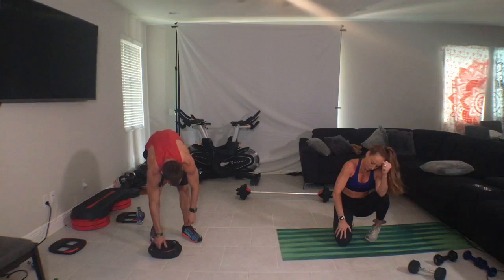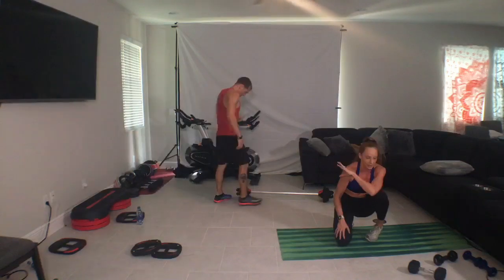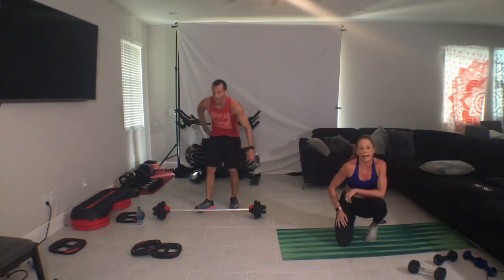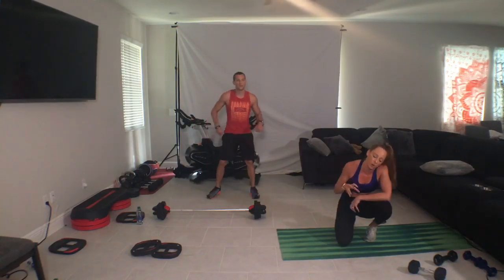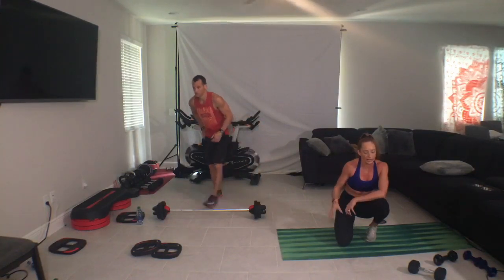Alright, so we're heading into biceps. If you're using the barbell, warm-up weight is what is recommended for everybody. If you're feeling really, really strong with your biceps, slightly more — and I mean slightly more. Because once again, a little bit of weight goes a long way with proper alignment, execution, and technique in this class.